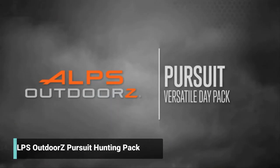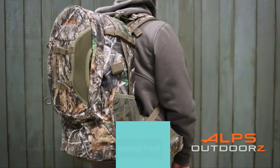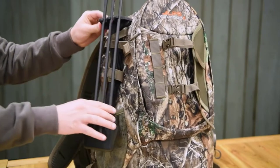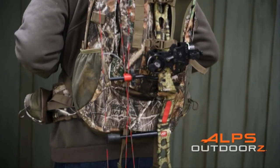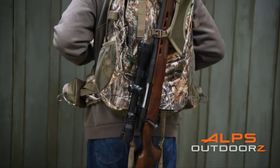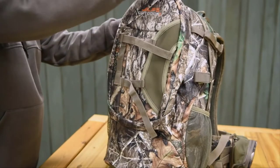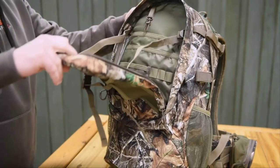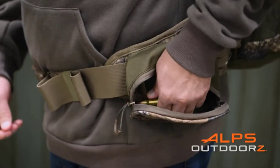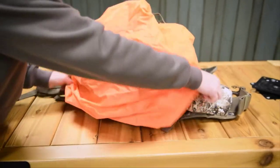The Pursuit by Alps Outdoors is an extremely versatile whitetail pack, perfect for gun or archery season. The Pursuit features quiver holders on each side of the pack, and a unique lashing system keeps your gun or bow securely in place as you move through the field. A D-ring clip allows the pack to be hung from a tree, and an organizational shelf pocket keeps your most needed gear easily accessible. The Pursuit also features a padded waist belt, blaze orange rain cover, and is hydration compatible.